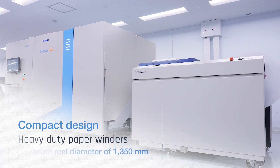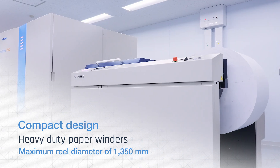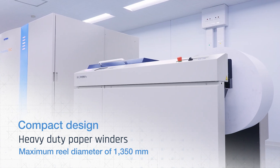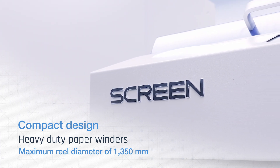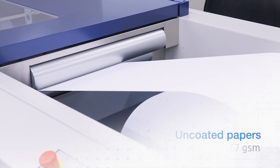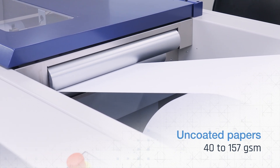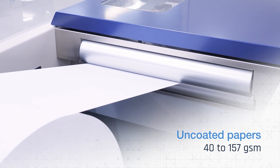Based on a well-established digital inkjet printing platform and carrying Screen's sound inkjet heritage, its single engine configuration gives it a very compact design and modular configuration with a small footprint. Robust web handling capabilities with automatic print head height adjustment enable stable printing on a wide range of paper thicknesses.